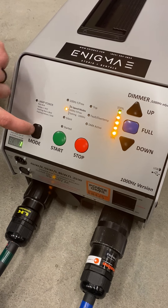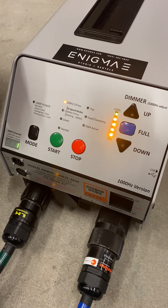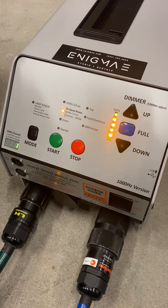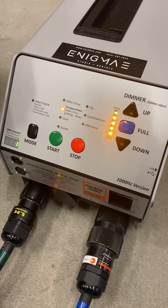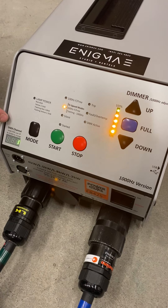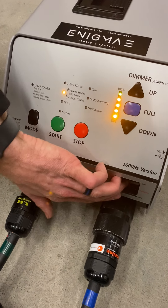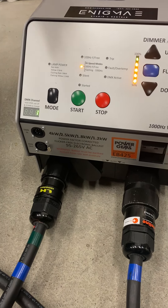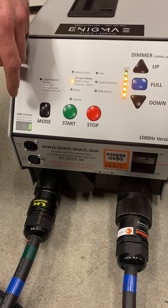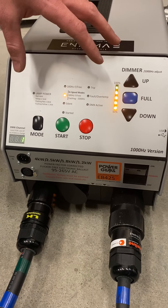This ballast also has a silent mode. It's got 100 hertz flicker free — your standard — and then a 300 hertz flicker free as well. You've got standard dimming from 100% to 50%, and you've got DMX control in here as well. Breaker switches are down here, start and stop, and then there's also an additional button on the back of the lamp that you can turn it on with as well.